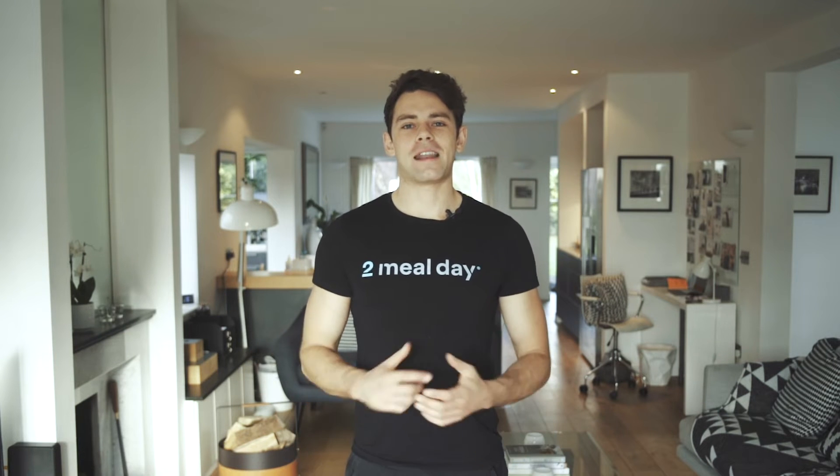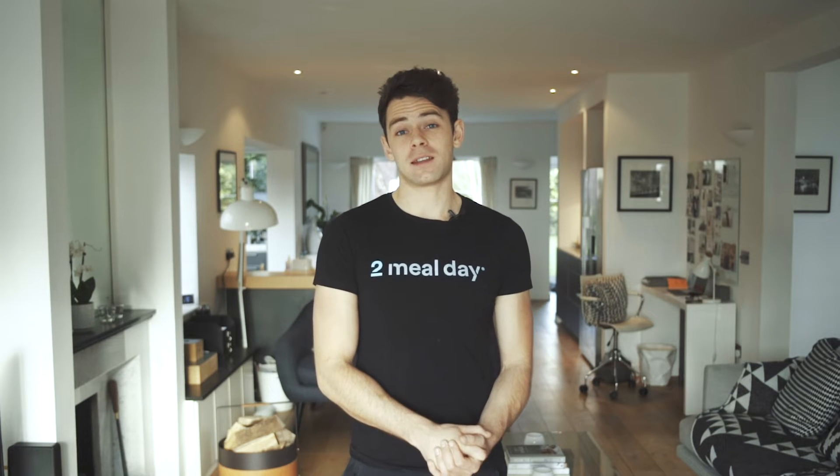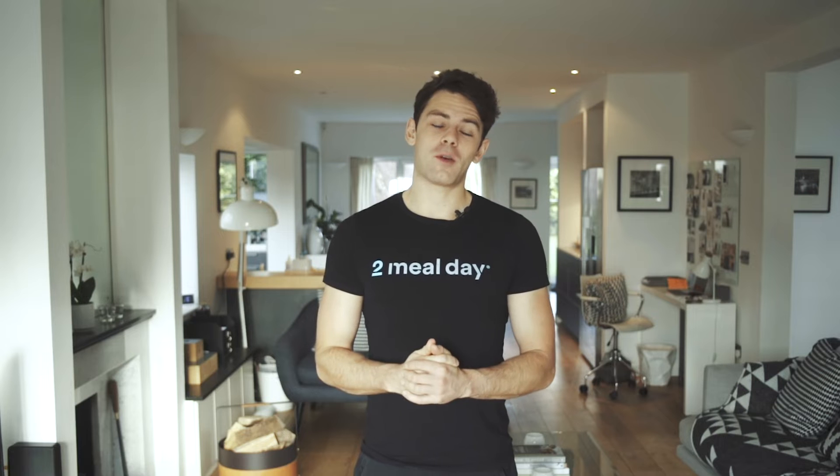Hello, welcome to my YouTube channel. My name is Max Lowry and I'm the creator of the Two Meal Day, which is the simplest and most effective method of intermittent fasting. With my book and my online meal plans, I've helped change thousands of people's lives using intermittent fasting.